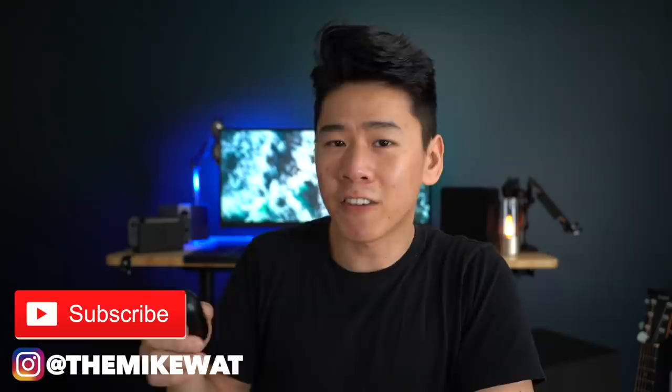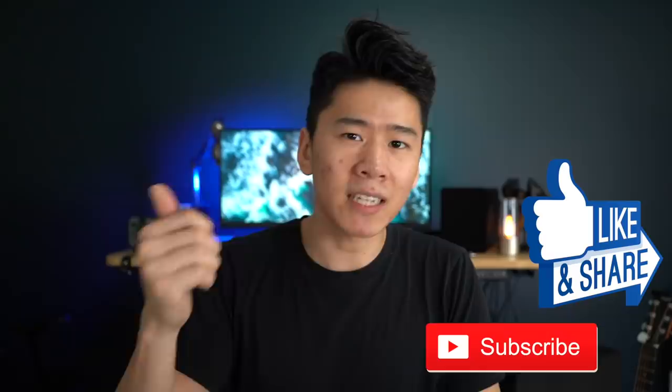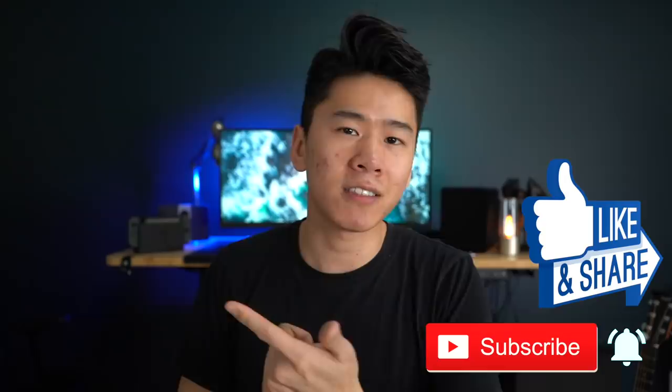That's it for now — thank you so much for watching. Remember to like, subscribe, and turn on notifications to get the latest updates. I review tech, true wireless earbuds, monitors, speakers, and tech overall. Thanks again for watching — I really appreciate it, and we'll see you in the next review!